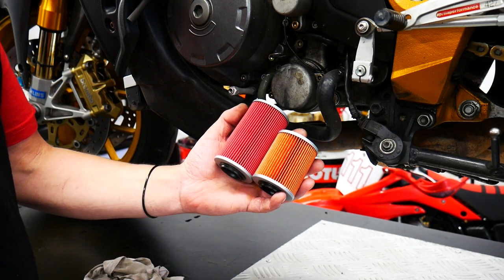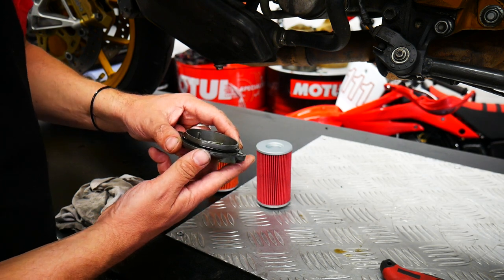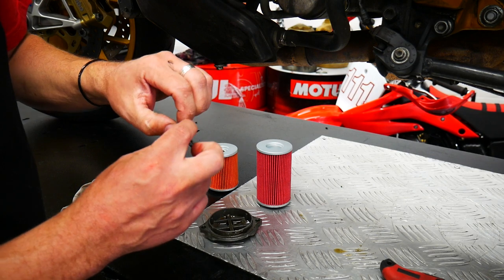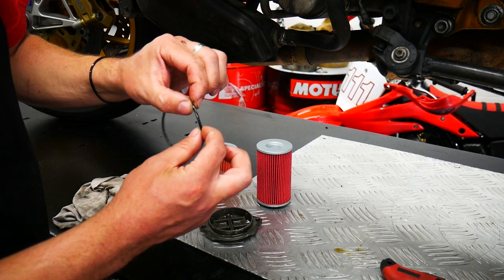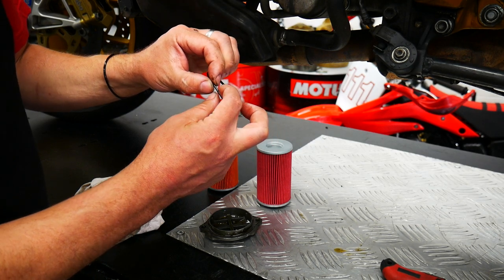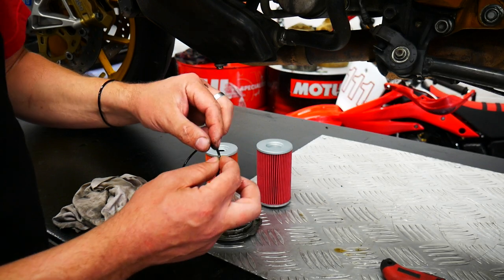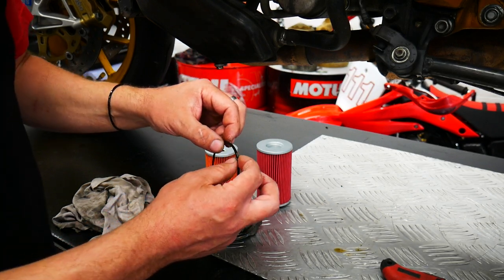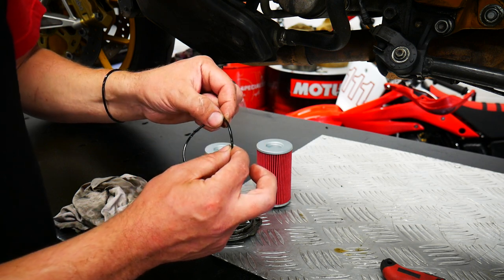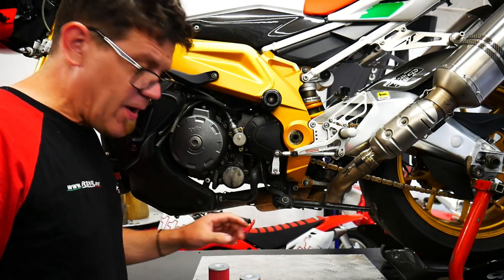One more thing while you're replacing your oil filter — don't forget to check the condition of the oil filter cover O-ring. If it's gone flat like this one has, they're not expensive, just a couple of quid off the website. You can get those along with your oil filter, and there's even a deal available. It's only a couple of quid, so always worth changing if you're not 100% sure.